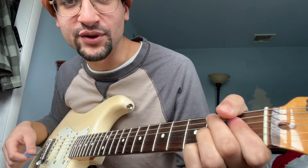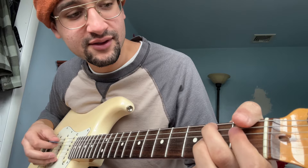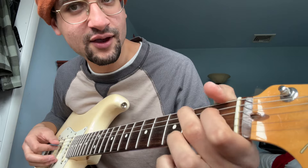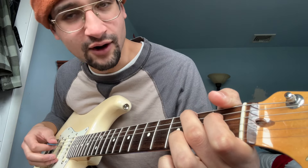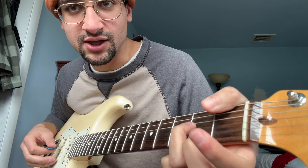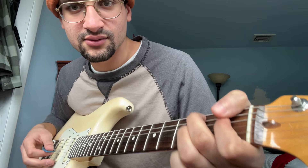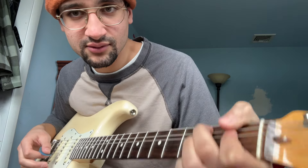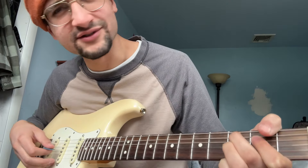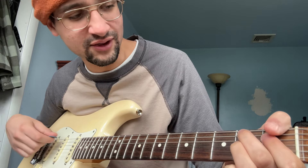And all that is is a regular B7 chord: middle finger on the second fret of the A, pointer finger on the second fret of the D, and ring finger on the G. That's it. Then you slide one fret. Sounds good, doesn't it? This technique sounds good on its own, so that's nice.